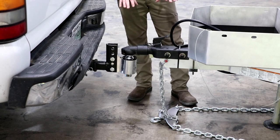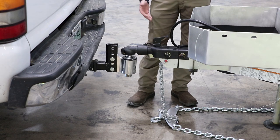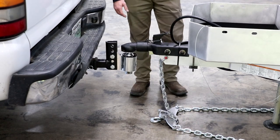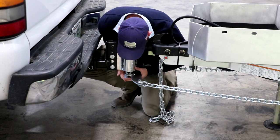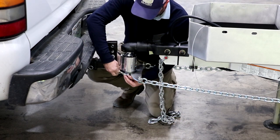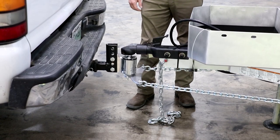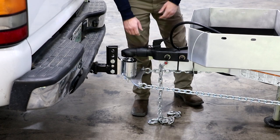Because we're using the Anderson weight distribution hitch we're going to want to hook it up. The easiest way is to raise the front of the trailer back up a little bit — typically until you see all of the weight taken off of the hitch. Once we do that, take the little triangle plate, stretch the chains forward, slide it up on the bottom of the ball, and put the pin through. Now that we've got that locked in, go ahead and drop the camper back down. The Anderson chains should be good and tight at this point.